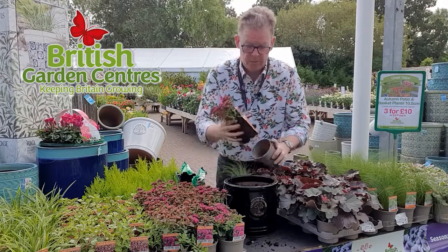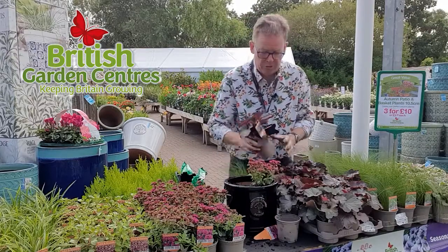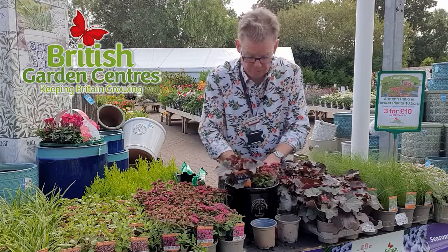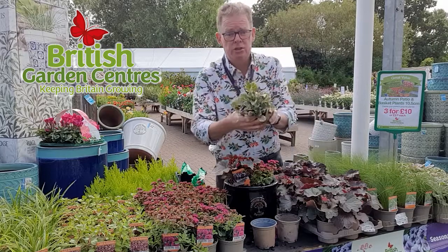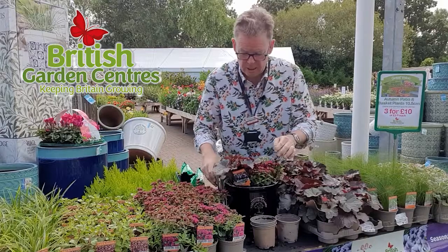So we're going to use a lovely sedum and we're going to put in a heuchera. It's a good idea to soak the plants before you put them in — I pre-soaked these. I'm also going to add an ajuga, so we're really going for a lovely flash of autumnal colours.